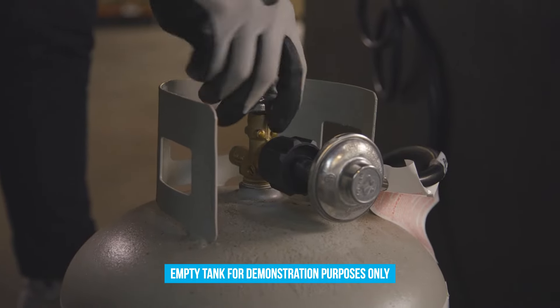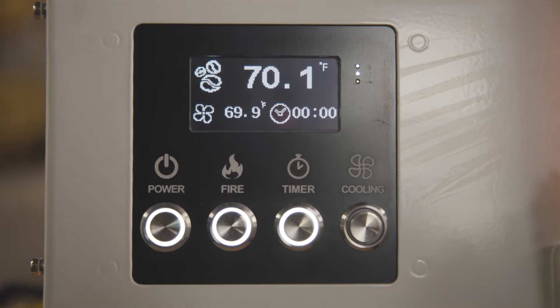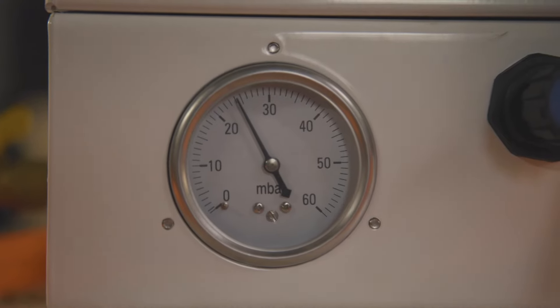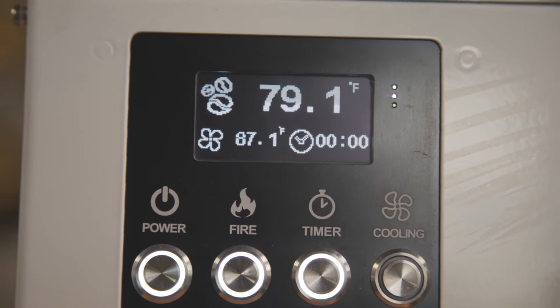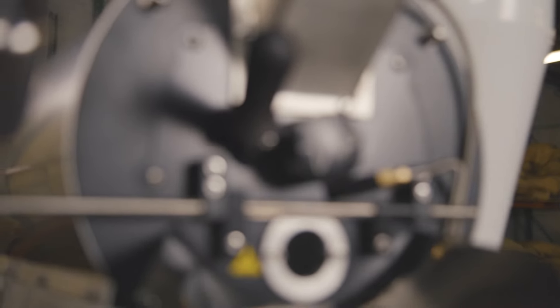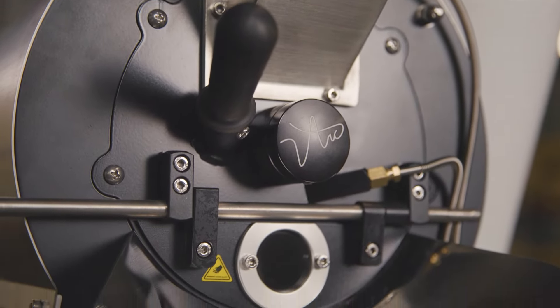Open up the propane tank and let the hose fill up with gas for a moment before hitting the ignition button. If the flame doesn't catch the first time, hit the fire button again, wait a few more seconds, and then push the button another time. And that's it — it's a very simple machine to set up, and now you can heat up the roaster and start roasting.